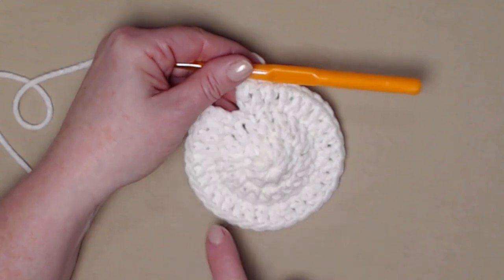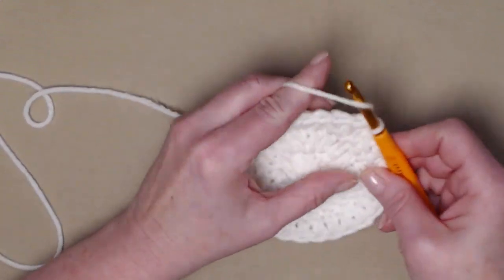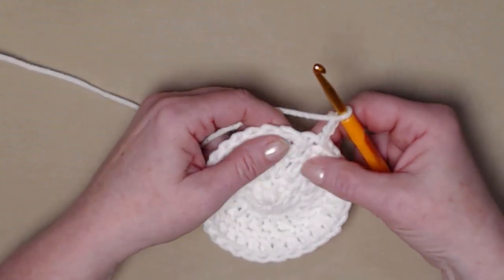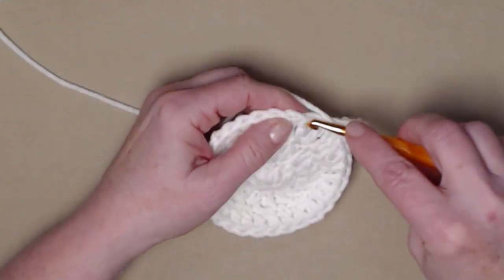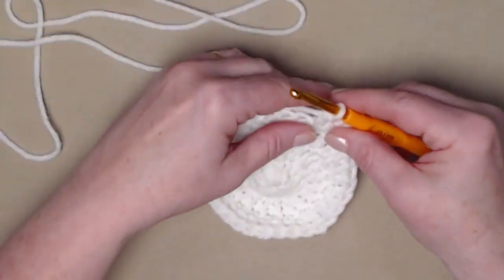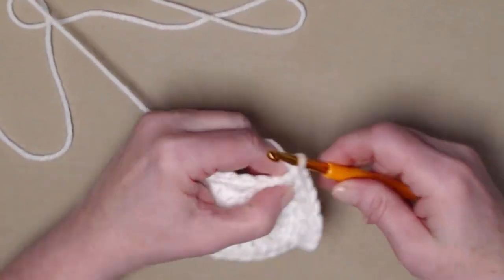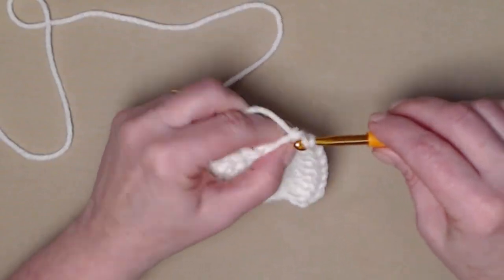I completed row three. Chain three. For row four we're doing two and two: one double crochet in the next two stitches, then two double crochets in the next. The chain three counts as our first, so stitch one double crochet in the next stitch, then two double crochets in the next — one and two. Repeat this all the way around and join back to our chain three.